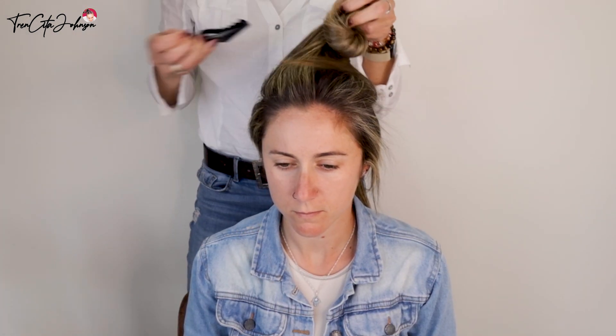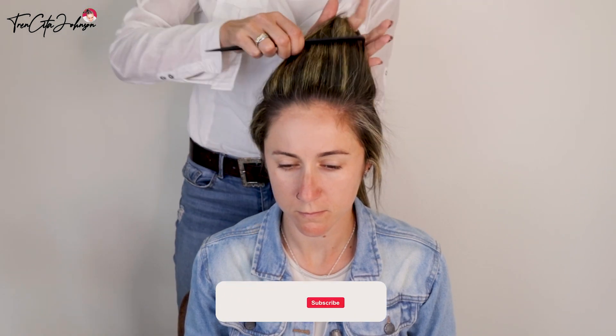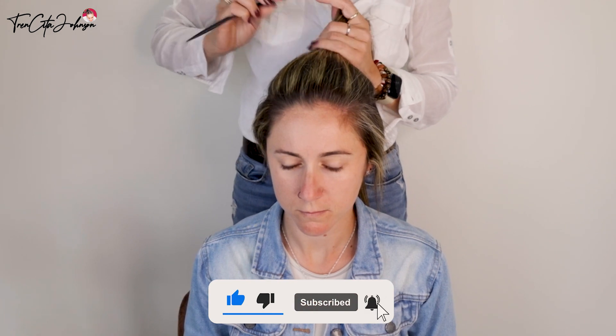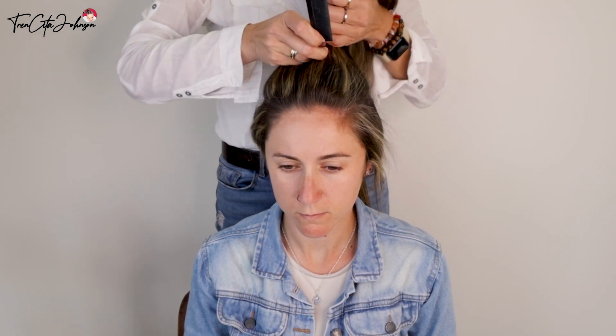You will have a neater result. For a second, I clip this crown hair away and join the rest of the hair. Now you're going to make a middle parting.